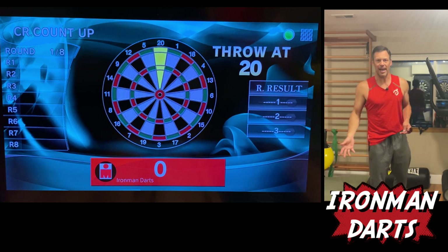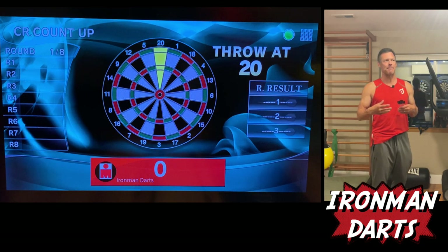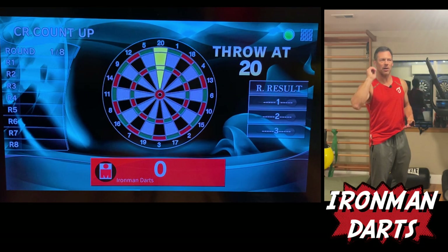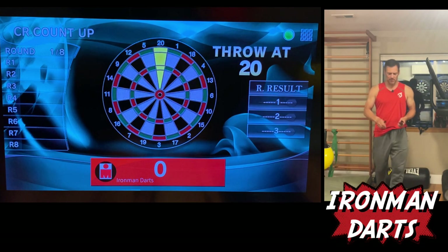The old 10,000 hour rule. I feel like I'm behind, so if I can double my darts, I'm going to double my experience and my muscle memory on the throw. So that's what I'm doing today. I'm going to practice with my 20s. Cricket Count Up.